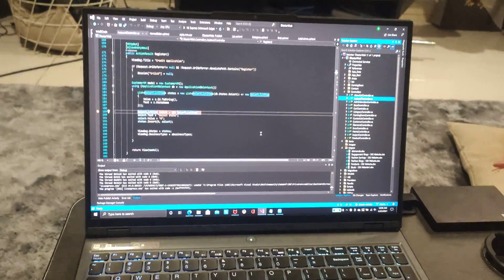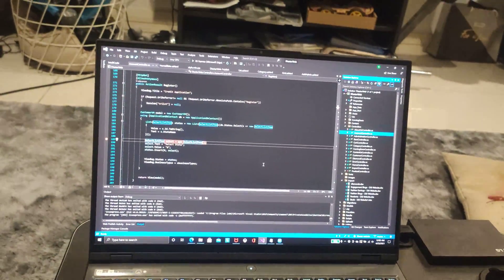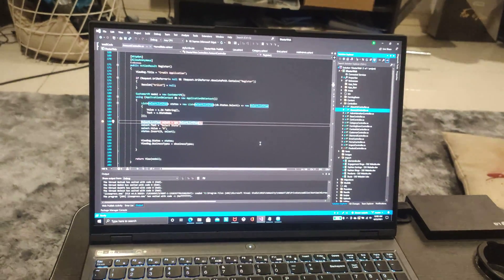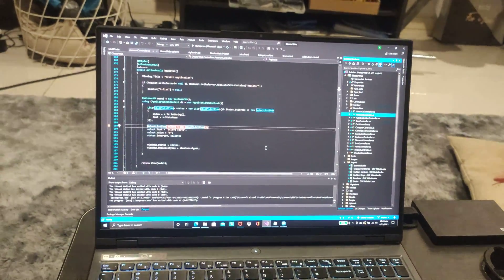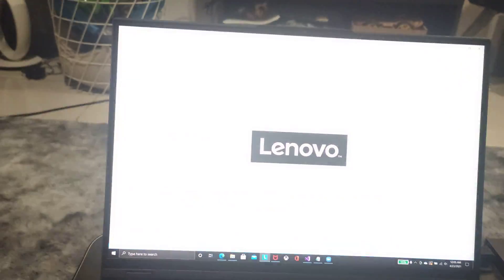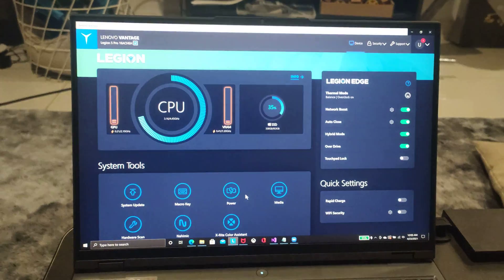Hi guys, this is the RDX 3080 Bench guy. I have been making a lot of videos from my Legion 5 Pro, but all of them have been on balance mode. Let me just give you an insight on how the Innovo software works.